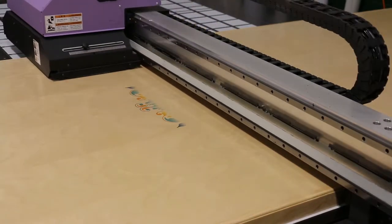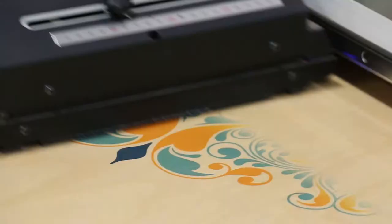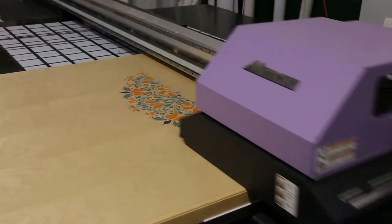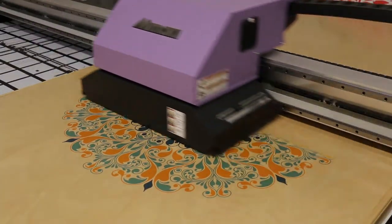Take a look at one of our favorite projects. We made a custom tabletop complete with our client's full-color logo for their conference room. To achieve this look, we used a Mamaki UV flatbed printer and a sanded and sealed birch tabletop.